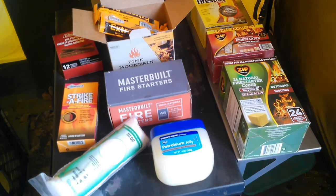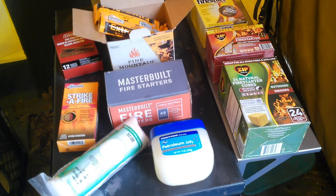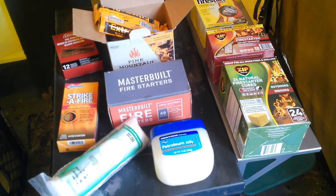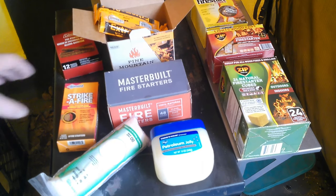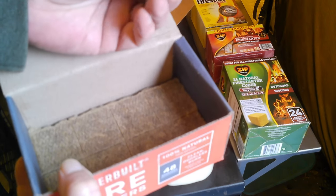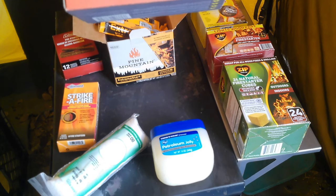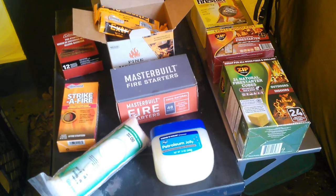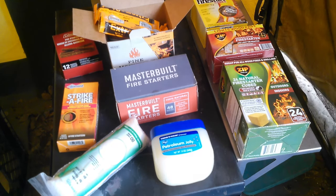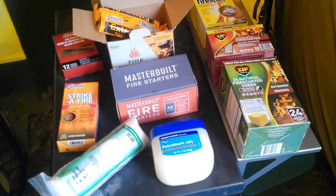The next one I kind of like because it's all natural — the Masterbuilt fire starters. A box of 48 runs about $12.25 US, so it comes out to about 26 cents each, probably the cheapest of all the ones I found. It's really just particle board and wax. They're clean, odorless, and break off into pieces. They burn for a rather long time. The wood they use is also somewhat green so it has a lot of sap in it, which is a bonus for burn time. The longer it burns, the better you are with wet or green wood.